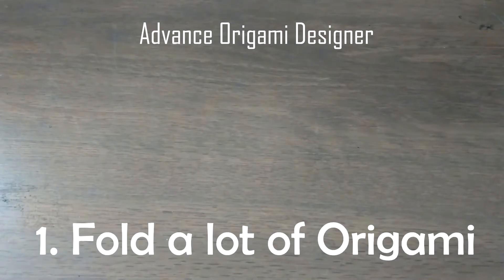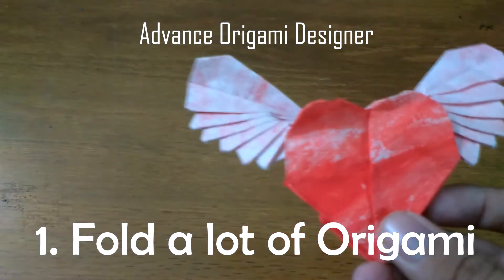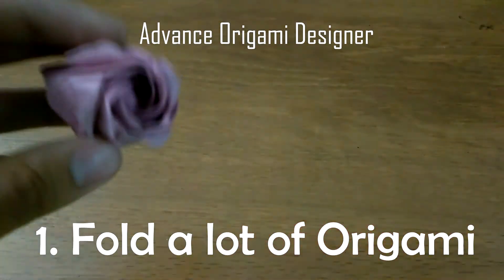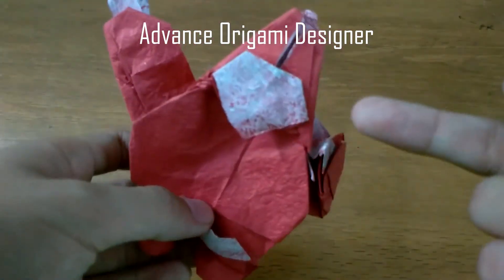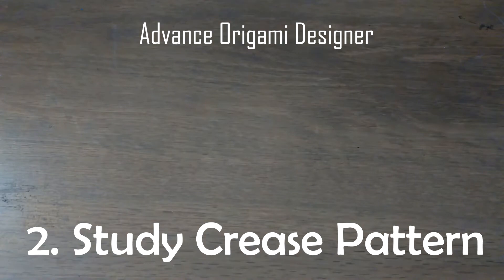To become an advanced origami designer, number one, you must have a lot of experience in folding origami — like folding a heart with wings, a slightly complex rose, or a stem with color change.